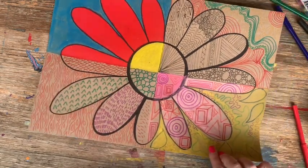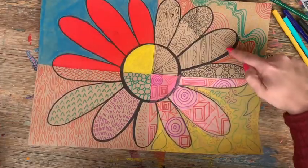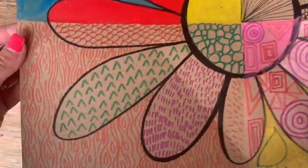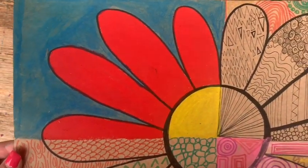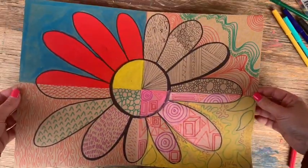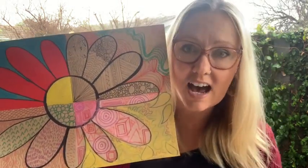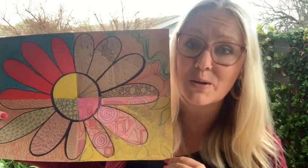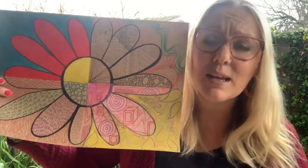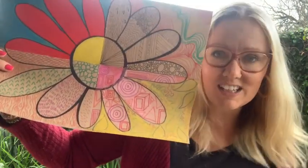So there you have it — an art element artwork exploration. We've got colour, line, shape and texture. I really hope you've enjoyed learning all about the art elements today and putting them into your very own awesome artwork. I'd love to see what you've done, so please tag me at Art Life Art Lessons on Facebook. Art teachers, please let me know how it went — I'd love to get some feedback. Hope you have an awesome day and really enjoy this activity. See you later!